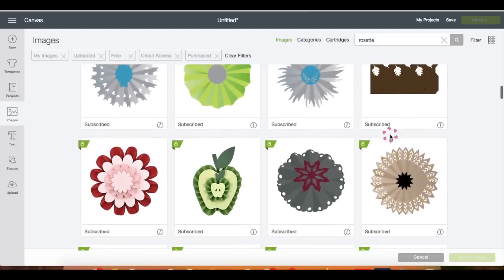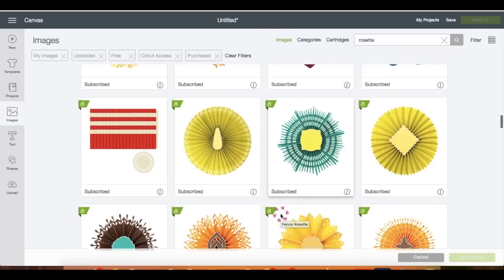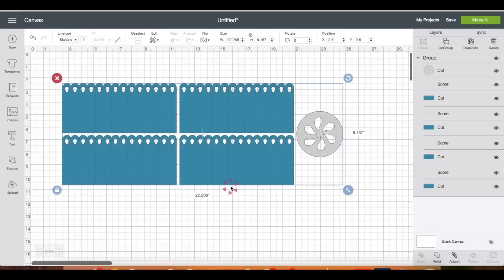Go ahead and type 'rosette' and press Enter. I'm going to scroll down so you can see what kinds of rosettes you can create — there are tons of different kinds — but I'm going to choose this one for this tutorial. Click it and then hit Insert. Now we're back on the workspace, and up here you can resize the image to whatever size you prefer.